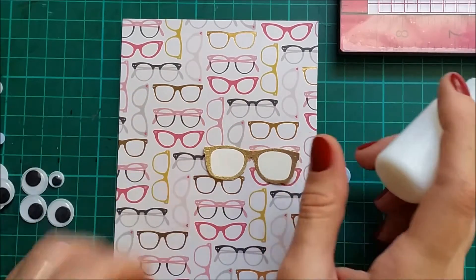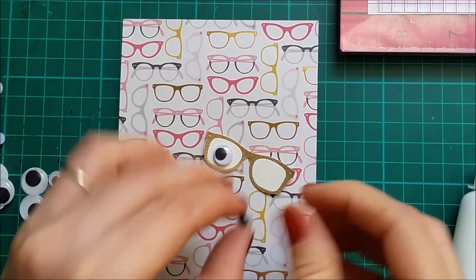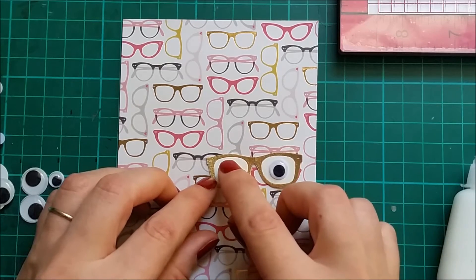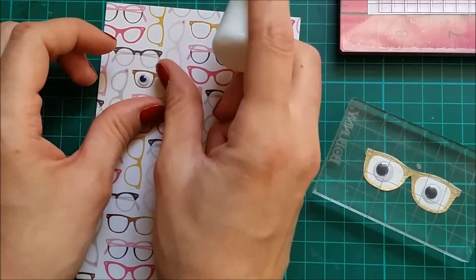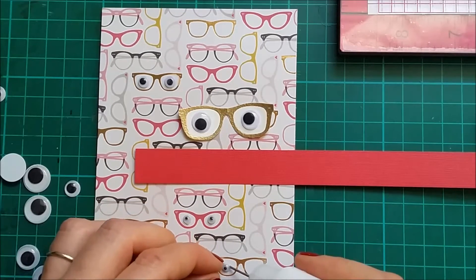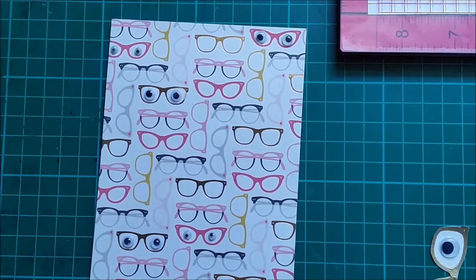I'm gonna use a bit of liquid glue to adhere the eyes onto the glasses. And I'm gonna continue adding other googly eyes for the rest of the glasses. Okay, so probably that's where I'm gonna stop adding these eyes. It's kind of spooky, having all these eyes looking at you.